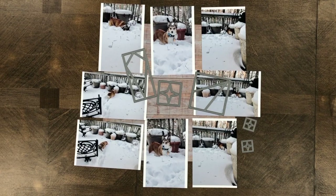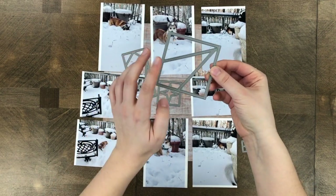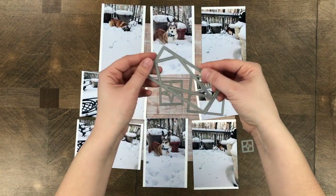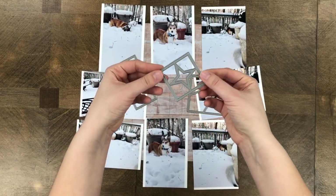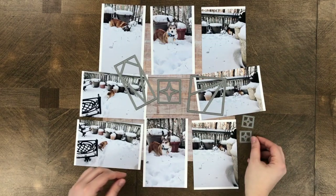Hey, this is Paige from Mosaic Moments and today I have a demo for you of the Prism dies. Right here I have the 3x3 size which is a very intricate design. There's also the 2x4 size which looks kind of like a long diamond shape, the 2x2 die which looks kind of like a star, and two 1x1 inch dies that look the same as the 2x2 size.